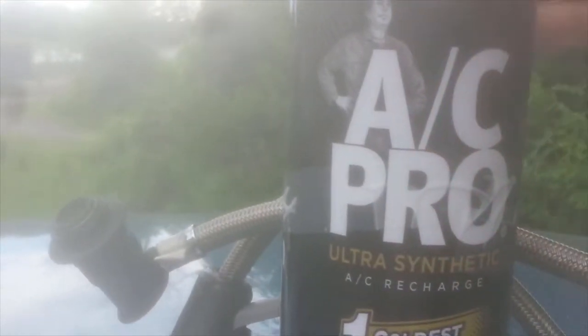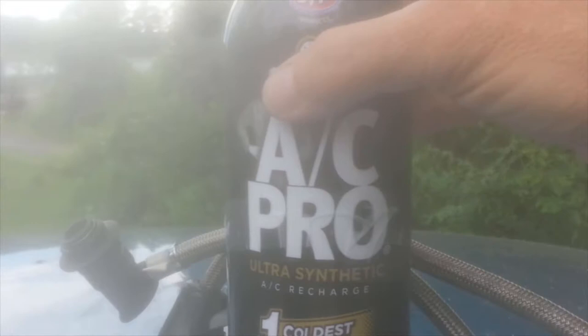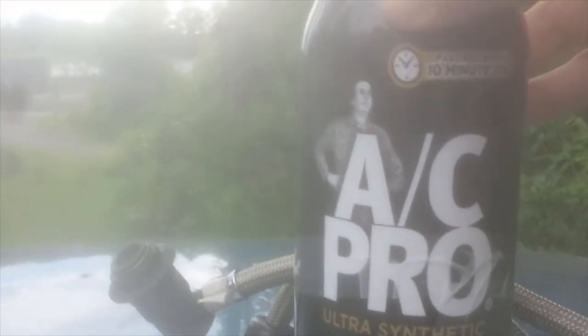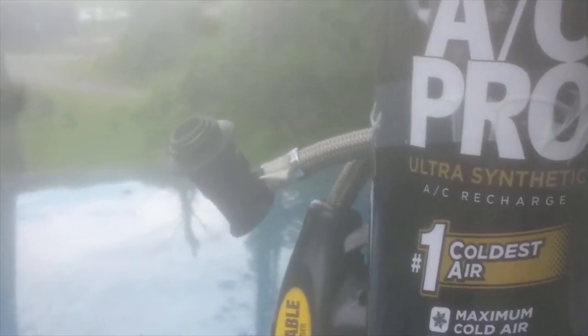You only need a couple of things to do this job. I bought this recharge can of refrigerant at Walmart for $32 and it came with the quick connect gauge. You also need a pair of safety goggles and a pair of gloves.